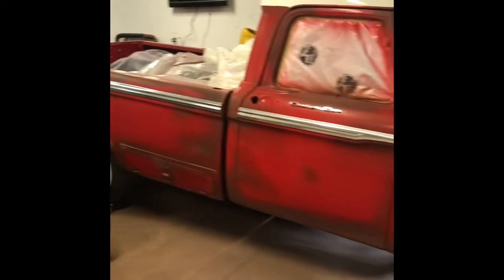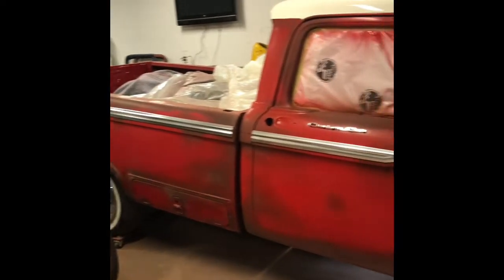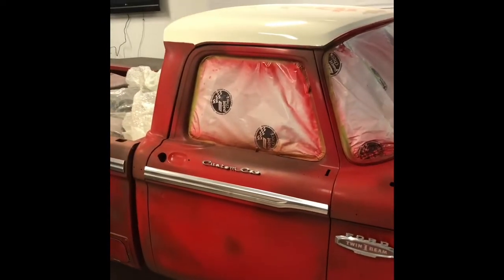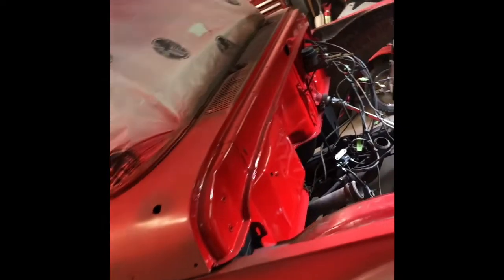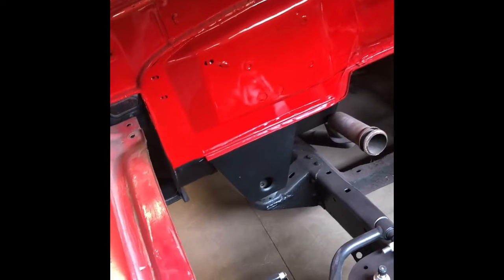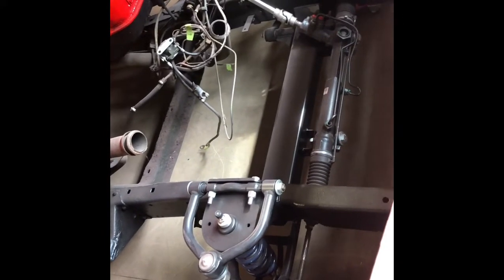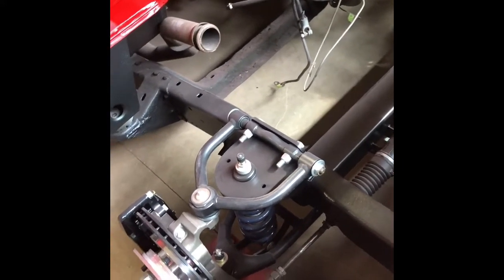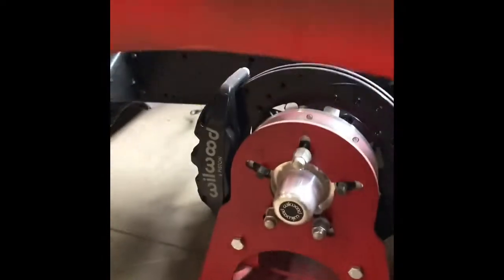First of all there's this 66 F100. Did a little patina paint on it and I painted the roof a shiny kind of off-white color. Did a bunch of repairs on the firewall — it was pretty rotten — so painted that shiny, made some new cab mounts from scratch. I also did a full Mustang 2 front end on it with Ride Tech strong arm control arms and coilovers with six piston brakes.